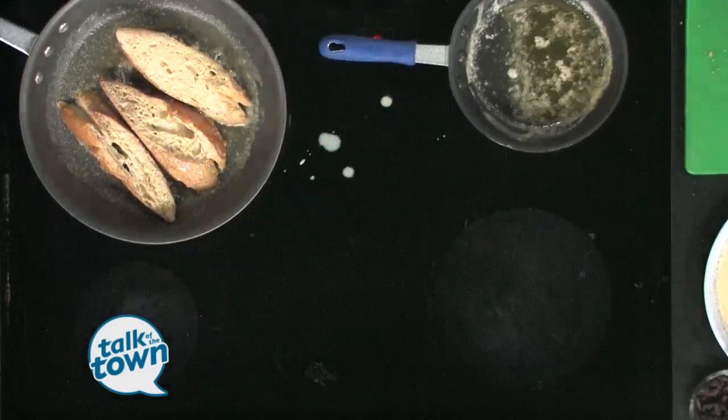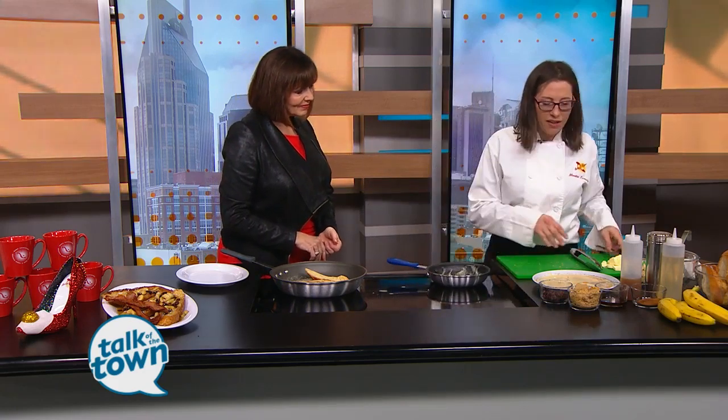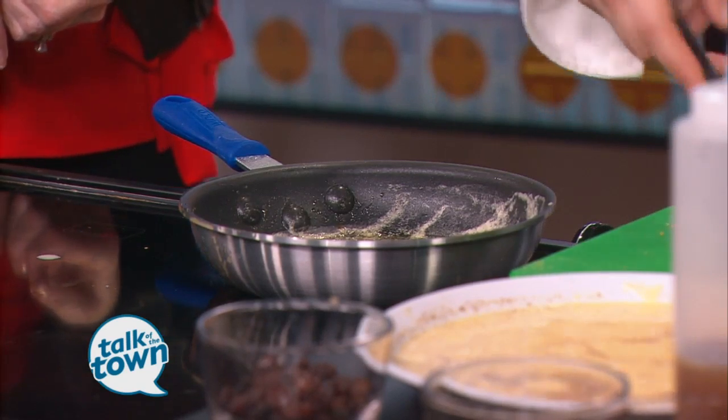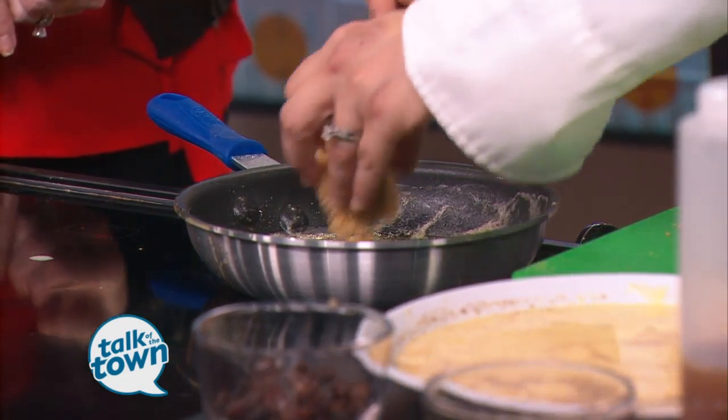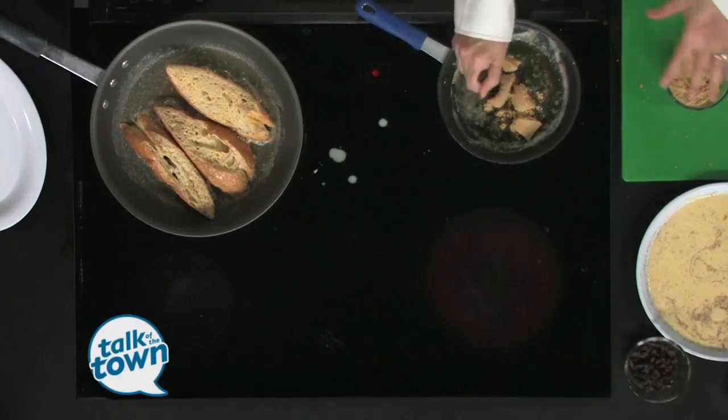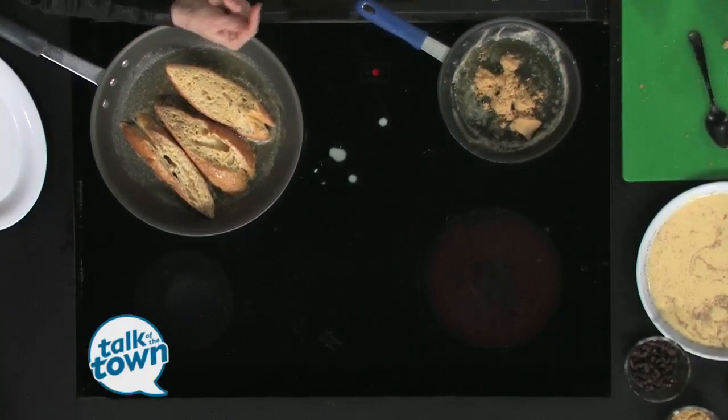In the meantime, we'll make the yummy Foster sauce. Banana Foster is a classic New Orleans dessert, and we love to use New Orleans desserts to create flavors for brunch and breakfast. So here we have a little melted butter, and then we're just going to add some brown sugar to it — about equal parts. So if you have two tablespoons of butter, you get about two tablespoons of the brown sugar in the pan.